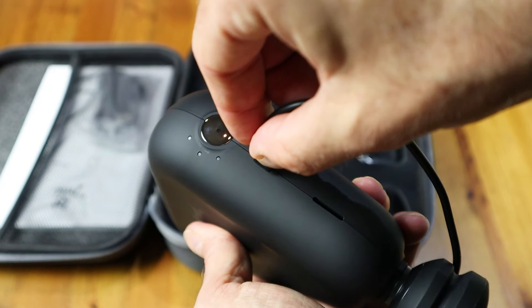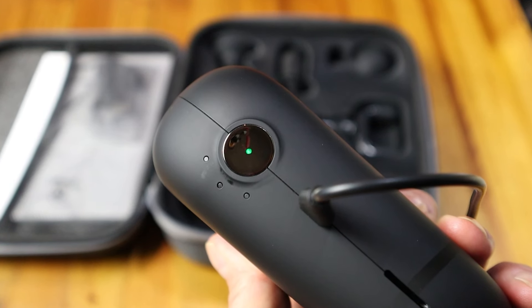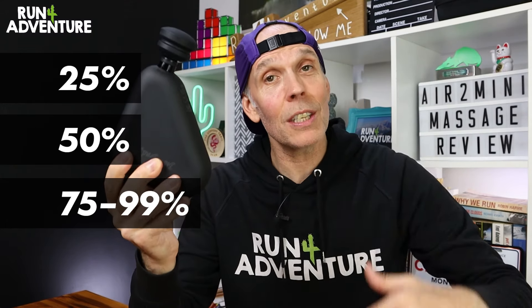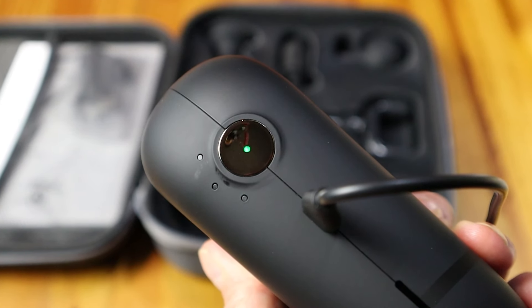Charging the Air 2 Mini couldn't be simpler — just plug in the Type-C cable into the top of the gun. You get a handy LED battery light indicator: flashing orange means 25% power, flashing blue means 50% charge, flashing green means 75 to 99%, and a solid green light means fully charged. That gives you around three hours of runtime. Like all the massage guns from Bob and Brad, the Air 2 Mini couldn't be any easier to use.